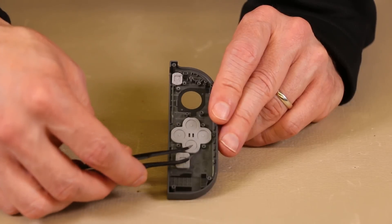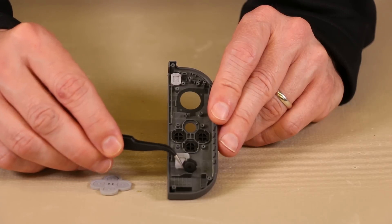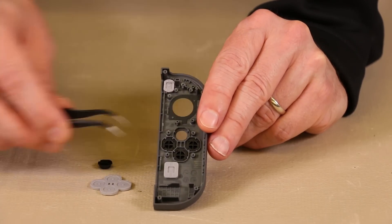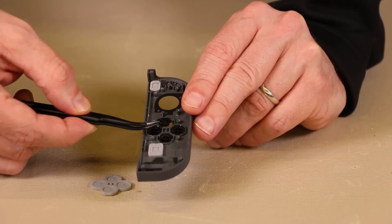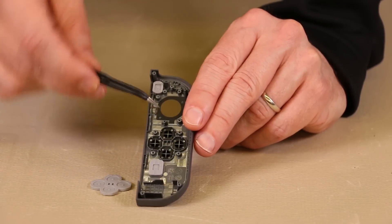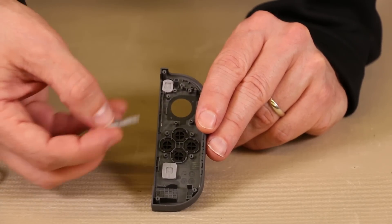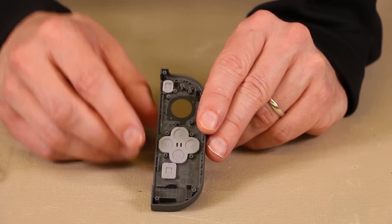So the easiest way is just to remove this button pad carefully. And as you can see, this button fell out. These buttons you don't have to keep track of too well because if you notice, there are tabs right in here and then there are also grooves on the button itself, and those grooves just match up to the tabs. And as you can see, that just fits right down in there. So if you ever need to remove the buttons, that's how you do it. And then when you're done, you just put the button pad right over, match it up, and then just push it down and that's installed.